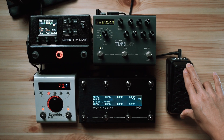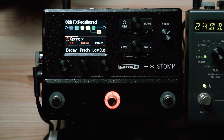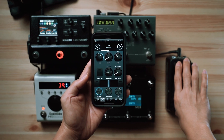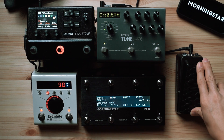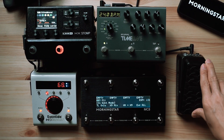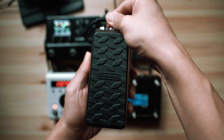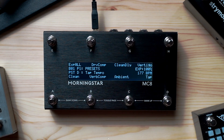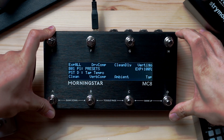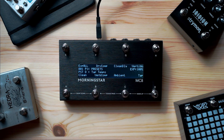And there you have it. With just one expression pedal, you can control multiple pedals and even control different effect parameters within each of those pedals, all at the same time. In the next video, we'll show you how to use the select expression message function on your Morningstar MIDI controller, so you can decide which expression messages are sent within a preset. We hope today's video has been useful — this is where you'll find all the latest updates on our products, new features, and tutorials like this one. If you like what you've seen and heard, smash that like button and subscribe. Thanks for watching and we'll see you in the next video.